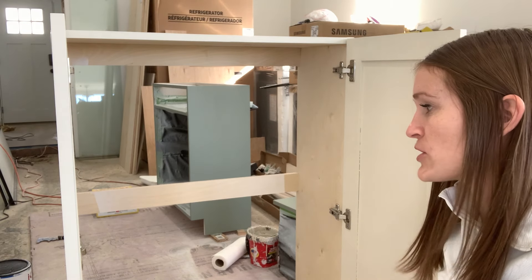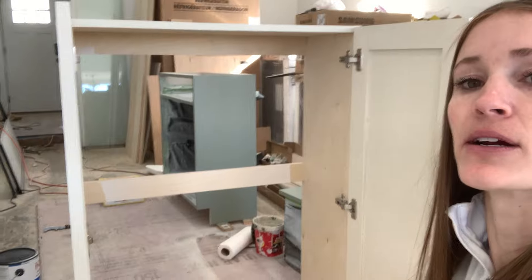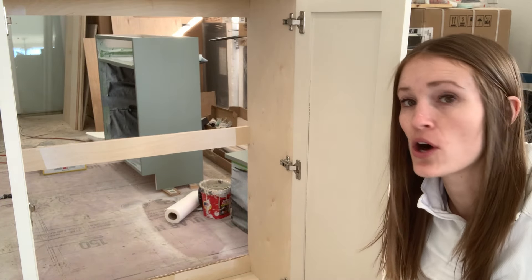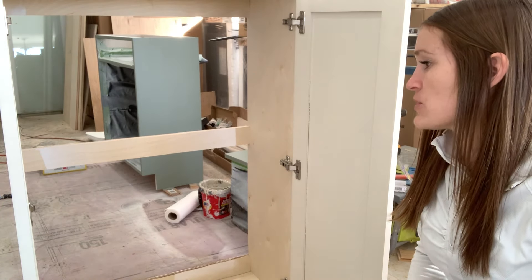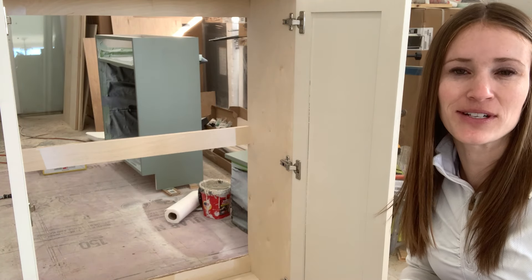One more thing to note: because of the size of my cabinet, you'll see I did one, two, and then a third hinge down at the bottom. This cabinet is 42 inches tall, so I don't want my doors to warp or lack support. Make sure you get enough hinges if you're building a taller cabinet or a pantry cabinet — I'd rather overdo it than underdo it and just have a nice sturdy cabinet.